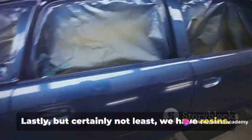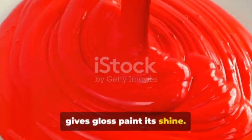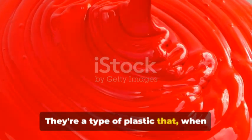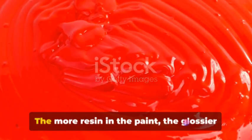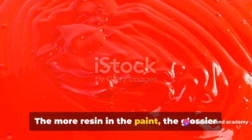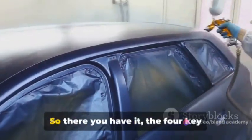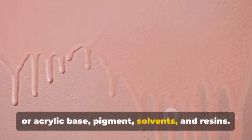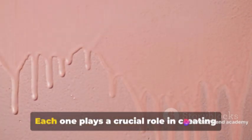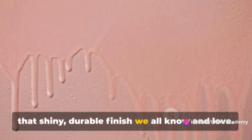Lastly, but certainly not least, we have resins. Resins are the secret ingredient that gives gloss paint its shine. They're a type of plastic that, when added to paint, create a hard, shiny surface once it's dry. The more resin in the paint, the glossier it will be. So if you're after a mirror-like finish, don't skimp on the resin. Those are the four key players in the world of gloss paint: oil or acrylic base, pigment, solvents, and resins. Each one plays a crucial role in creating that shiny, durable finish we all know and love.